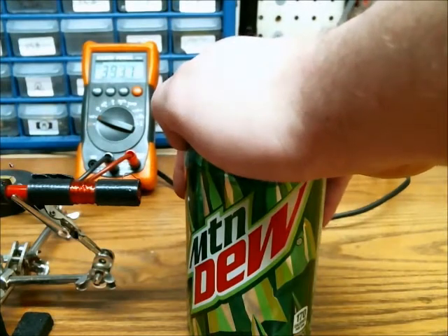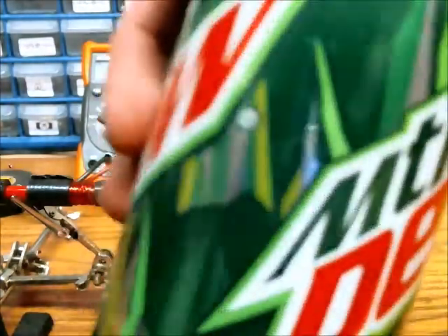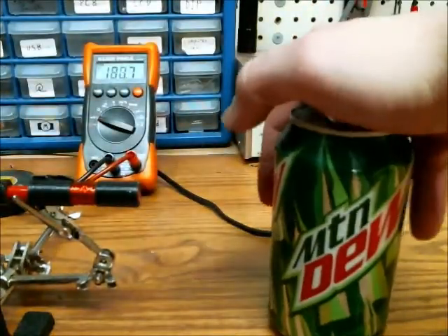And firing. Unfortunately, it didn't puncture the can, but you could hear it make quite a bit of noise. So let's try this again.